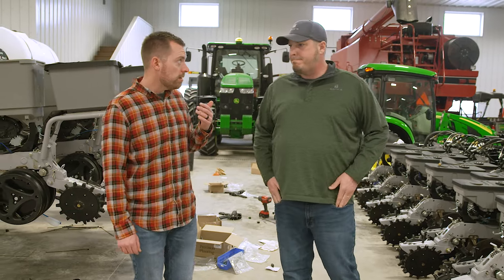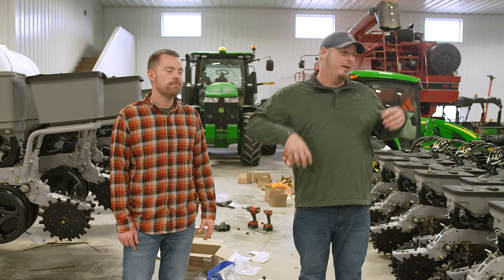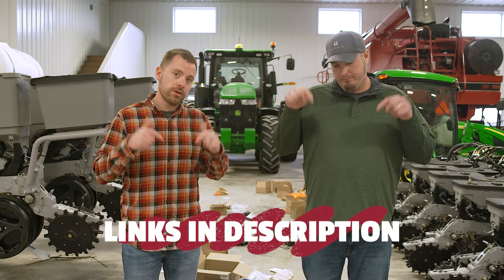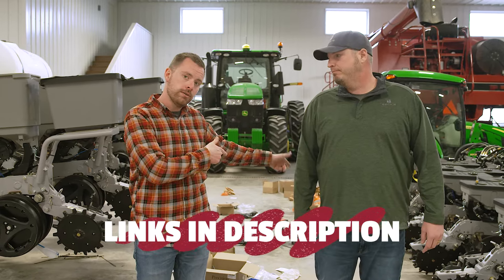I think it's only fitting we shout out some of the companies that helped us with these things. We've got Yetter, Harvest International, and Schliff Precision Ag — the three companies that really came in clutch for us when it came to parts. Let's not forget our in-house fab shop either. Dave and his crew were here numerous times — fabbing up mounts for the tanks, alternators in the center of the planter — and we really appreciate them for that. We'll have links down in the description to those companies and to some of the studies that drove us to make the upgrades we did on these planters.